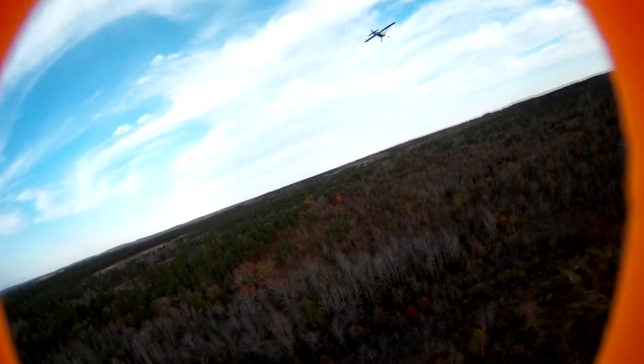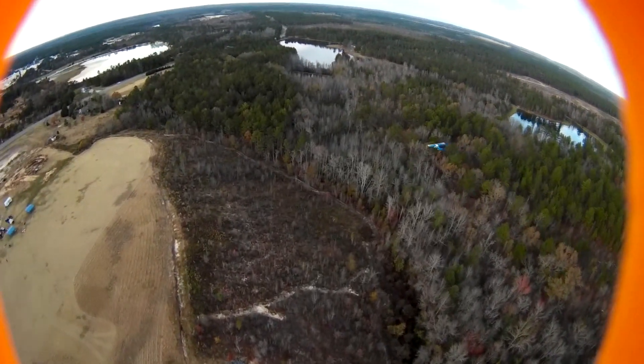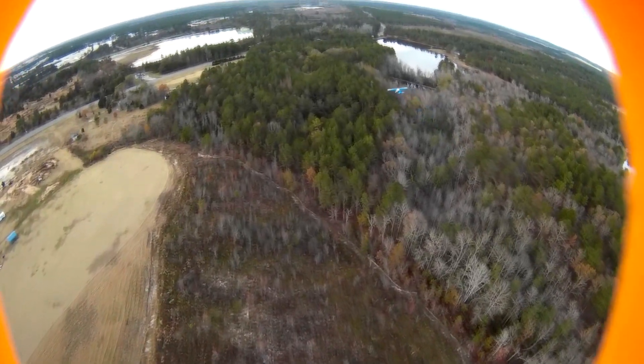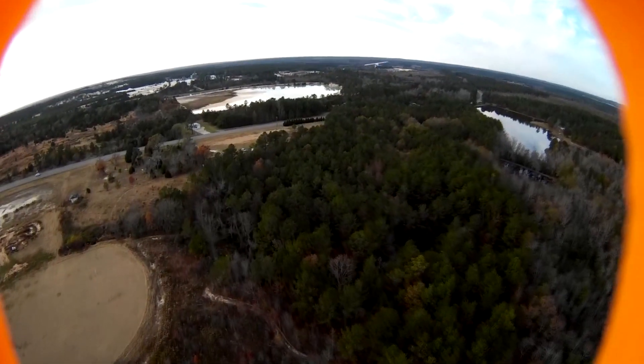I tried Acro mode before but I was doing it in a tight space, flying through obstacles, and it was very hard. But now trying this for the first time at the field on an open space, it was actually pretty easy. I just need a little bit of practice. Following this airplane on Acro mode is just so much easier than trying to do it with auto balance or anything like that.